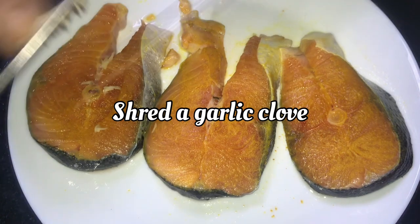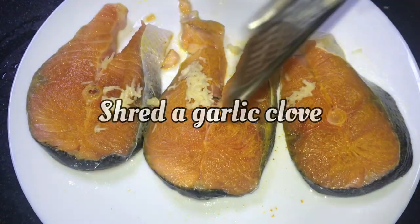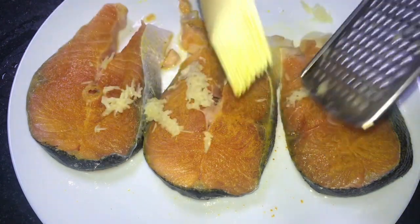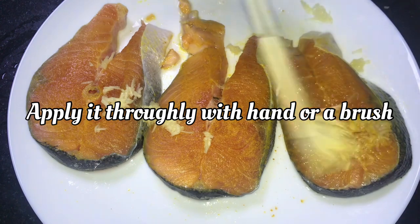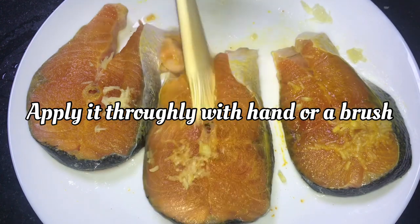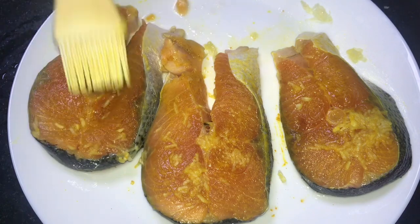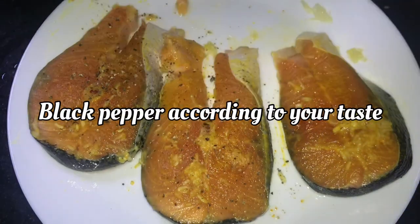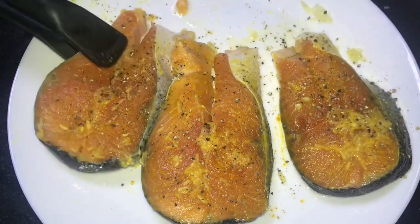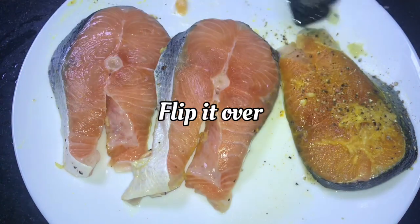I will add garlic in the bowl. It is good to add garlic in the bowl and taste it. I will add 2 garlic in the bowl. Now for the pepper, you will do the same procedure.